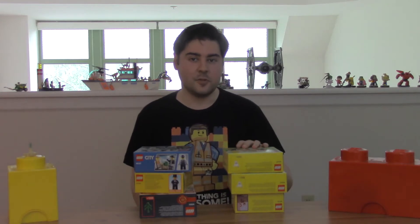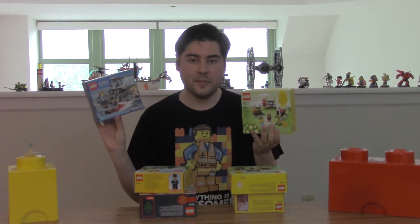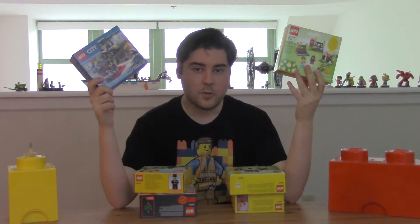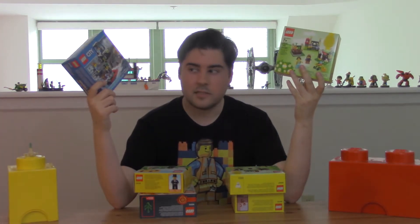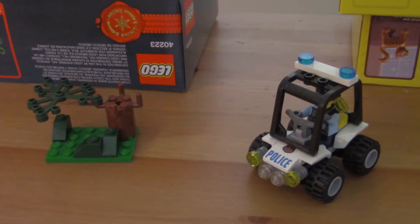Then you've got the little box sets, which are really great for holidays and also make great minifigure packs. These are definitely one of my favorites because they're so easy to buy at a low cost, usually around $10 or so. They usually come with lots of minifigures and also usually include some little vehicle or a little set piece, but they're kind of small.